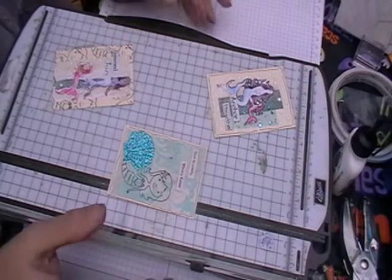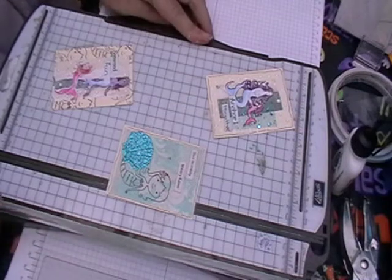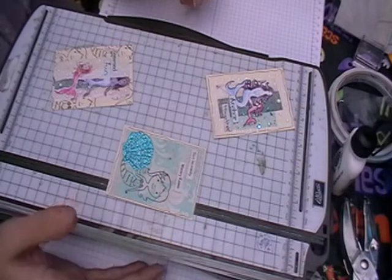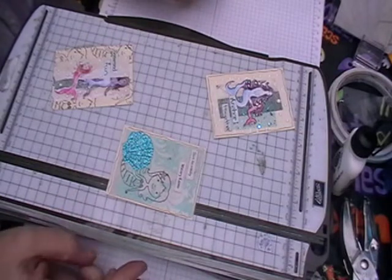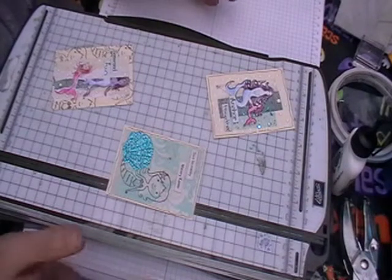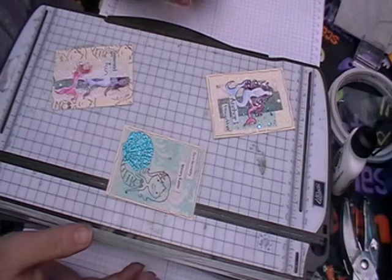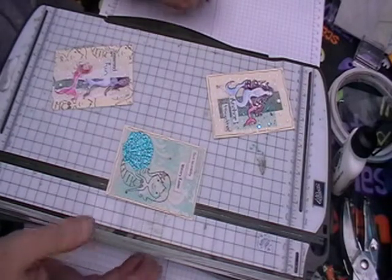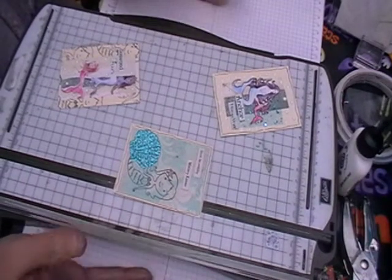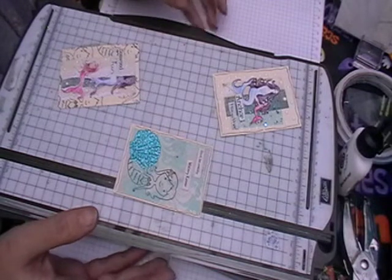Hi, welcome back to Leslie Craps. Today I'm going to show you a couple more ideas of what you can do with the mermaid kit, which you can get from me either through Facebook on my page or if you message me through YouTube. At the moment it's just UK and Europe only. If I get a lot of interest from the US and they don't mind paying the postage, then I might ship over there, but at the moment it is only UK and Europe.